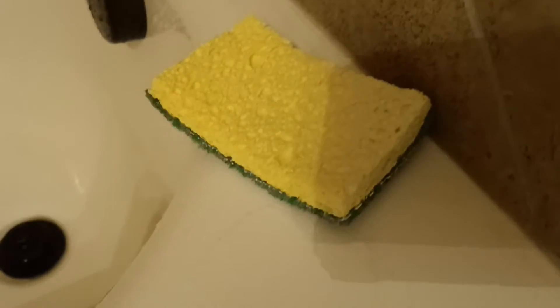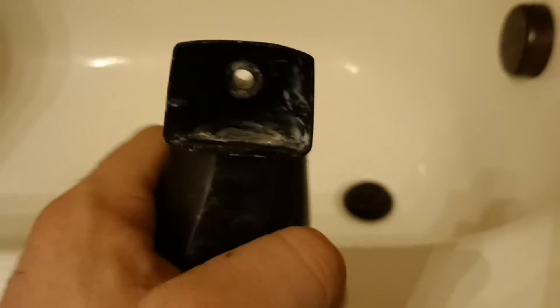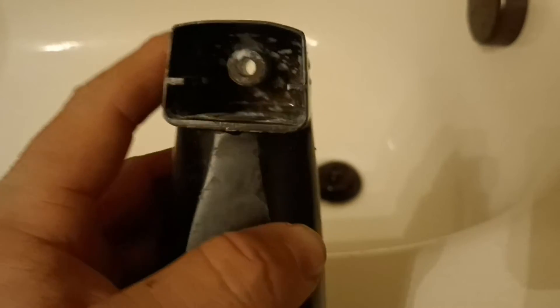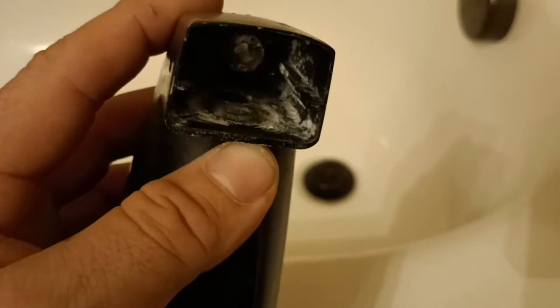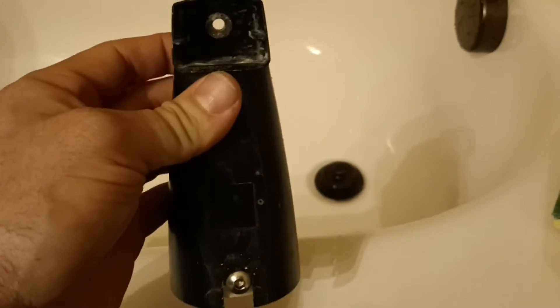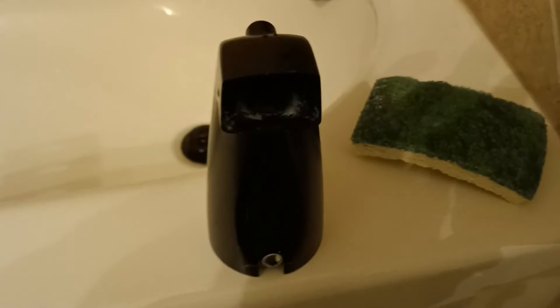Before we put the new one on, because there is a little bit of calcification built up in here, I'm going to go ahead and use a dish washing sponge with a slightly abrasive side and some CLR to get the calcification removed. It doesn't seem too bad — fairly light. But you want to make sure not to use a screwdriver or anything that's going to score the surface, because this flat edge inside needs to be flat for the gasket to do its job. If you have little dips in there, it's going to let water seep by and you'll end up having to replace the entire spout.